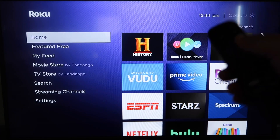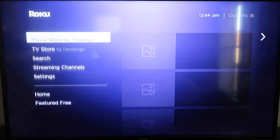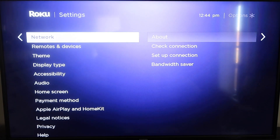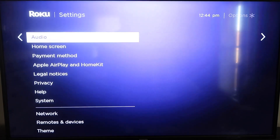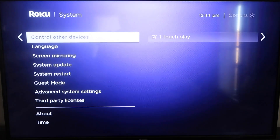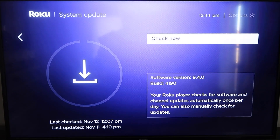First, grab your remote control and hit the home button if you're not already on the home screen. You're going to want to make sure your Roku is up to date on its latest firmware. Go down to System, click over, then go to System Update and click OK, then Check Now — it'll make sure it's on its latest software update.